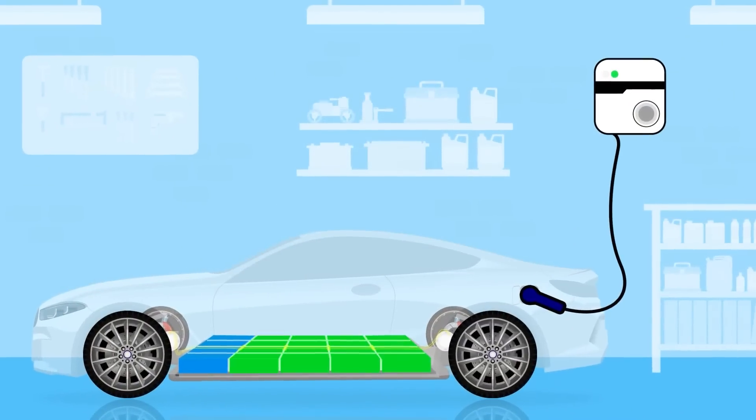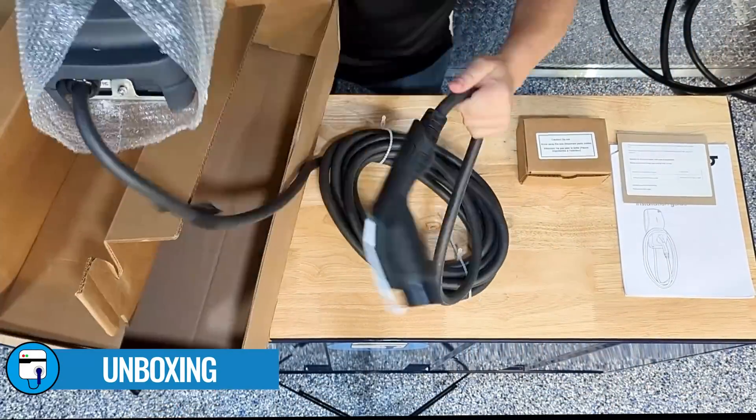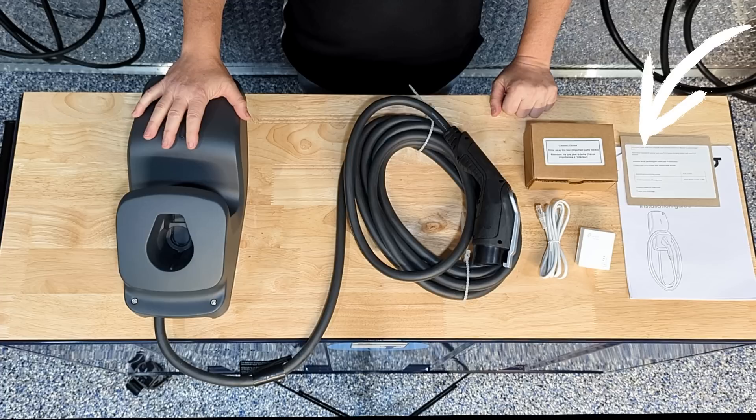Let's open up the box on the X5 and see what comes inside. We have the body of the unit, a 25-foot-long cable with a J1772 connector. With this connector, you can charge any electric vehicle in North America, including Tesla vehicles with the North American charging standard connector, but you need an adapter for that. We have the PLC module and an Ethernet cable — you'll need that to pair it with your app. There are instruction guides and a card with a special pairing code needed to pair the unit with your Flow app.